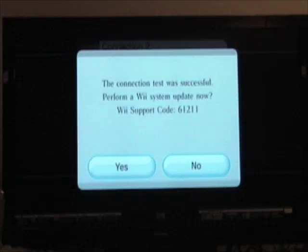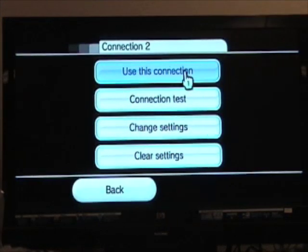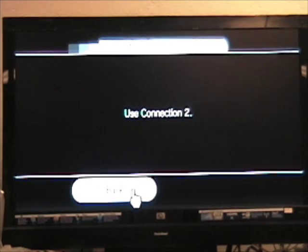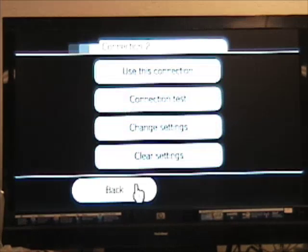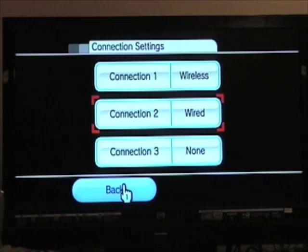When the System Update screen appears, click No. Select the Use This Connection button. Click the Back button a couple of times. You'll see Connection To set up as wired. Select the Back key on the screen or the House button on the remote to return to the main menu.